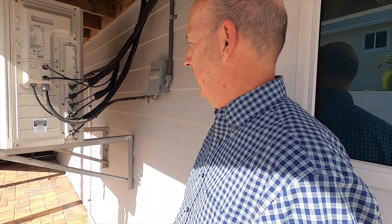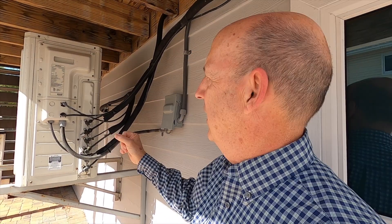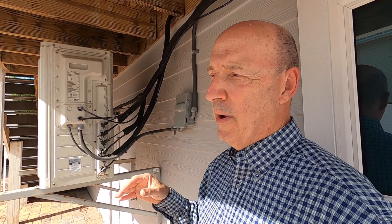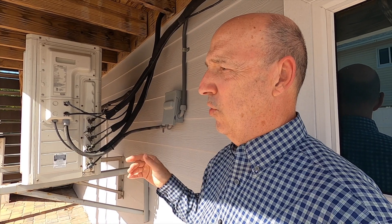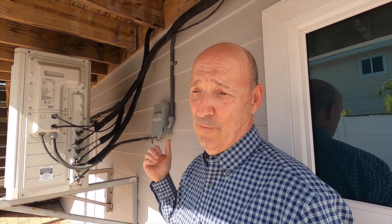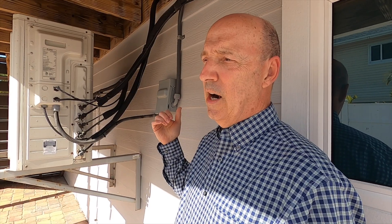Instead of one blower and one coil you have five. This is one condensing unit outside with one compressor inside. It uses inverter technology — extremely high efficiency — and it varies the compressor capacity depending on demand. If one unit calls for cooling it runs at a different speed than if all three are calling. As for redundancy: the three air handlers run independent of each other, but there's only one compressor, so if that has a problem, all of them are affected.